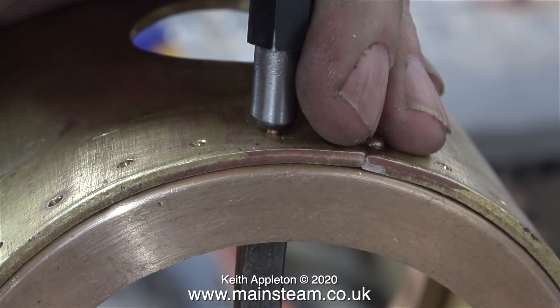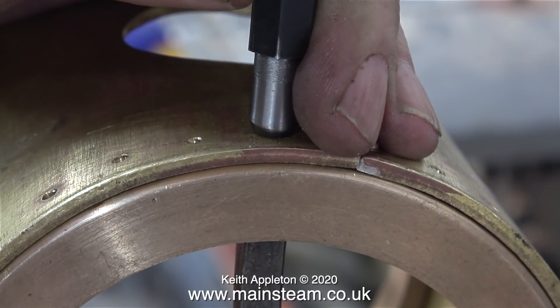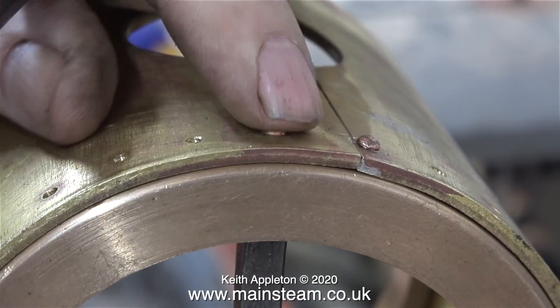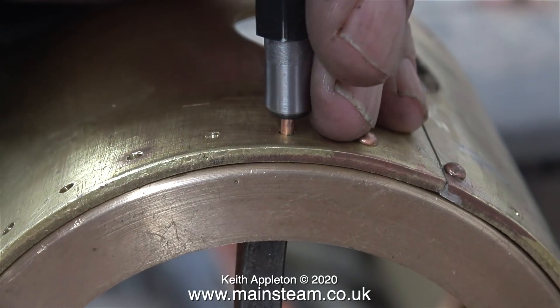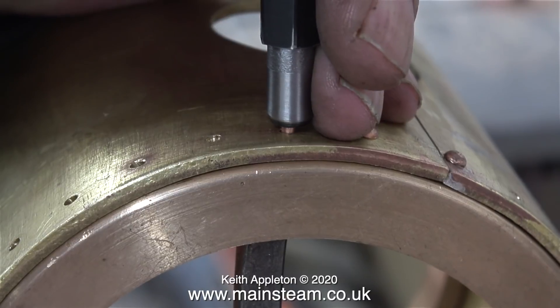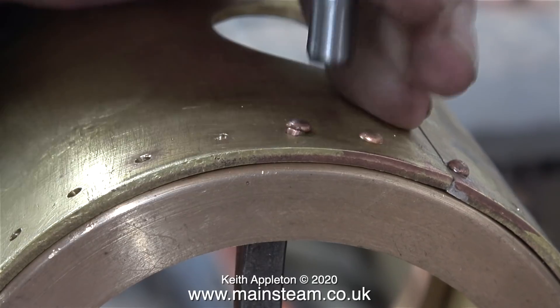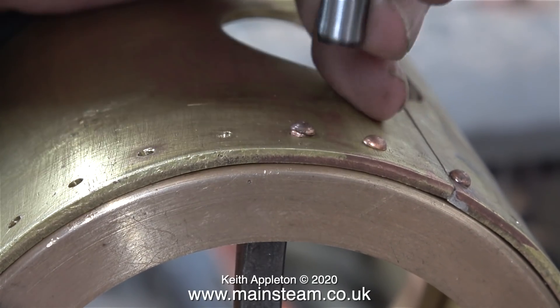This rivet is about the right length, maybe a fraction long, but watch what happens. The holes at the bottom of this smokebox were the first ones drilled and the rivet too big, but after quite a few hammer blows the rivet expands into the hole and it's tight. Here I'm going to show you how riveting can go wrong — this rivet is too long, and with the hammer on top of the rivet snap I'm having to hammer for quite a long time, and very soon you'll see what a mess it is.